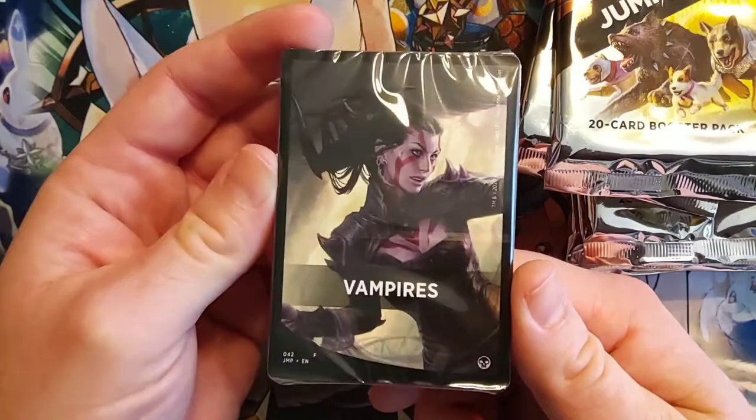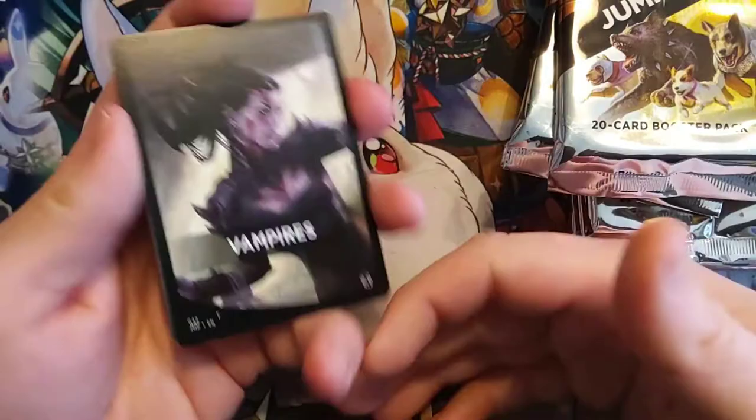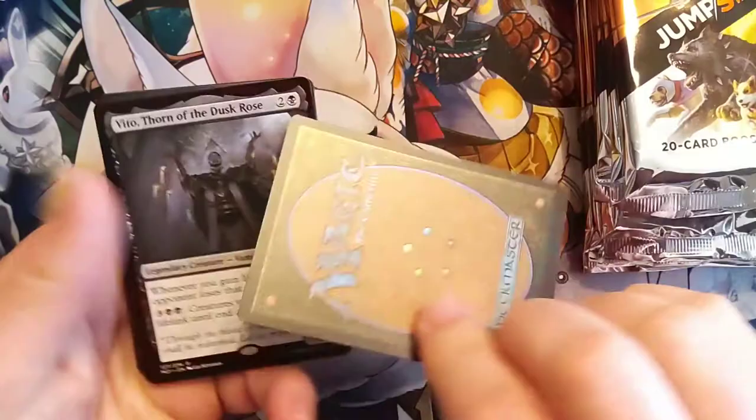Let's see what we've got here. Definitely gives you that feel if you wanted to go in for a sealed deck for limited. There's nothing on the back — I kind of wish they had put a vampire token on the back, but you could easily use this as a substitute.